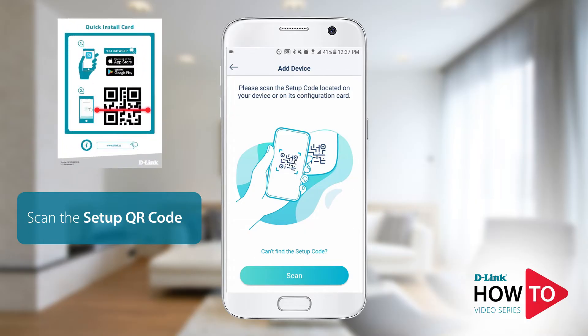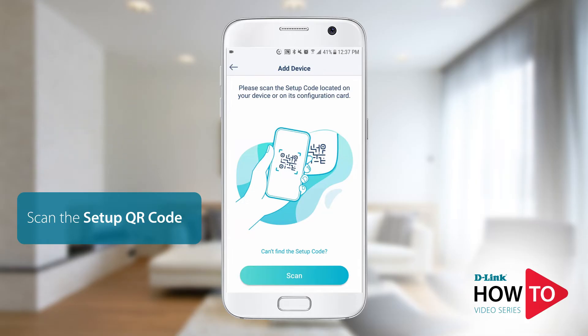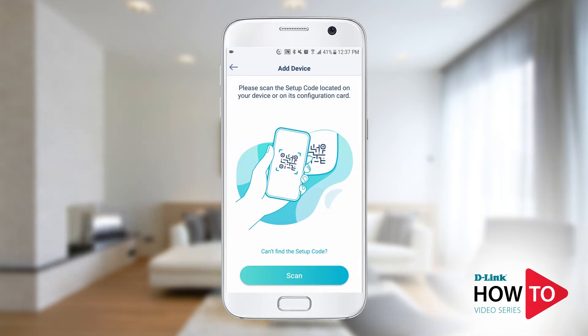The QR code can be found on the bottom or the back of the camera and on the quick install guide. With some cameras the QR code may be found on the power adapter wire.